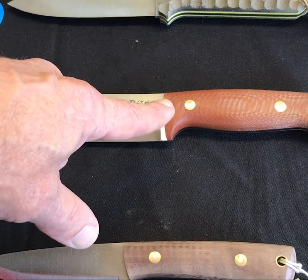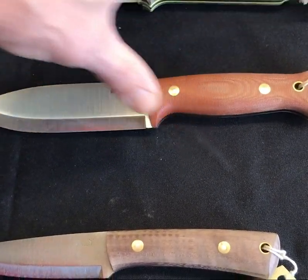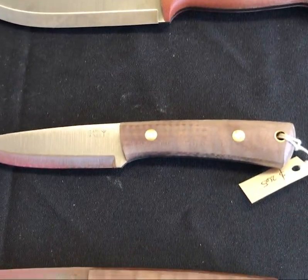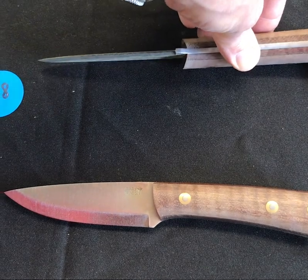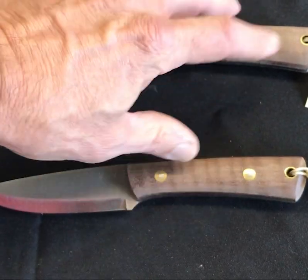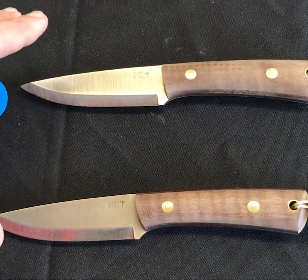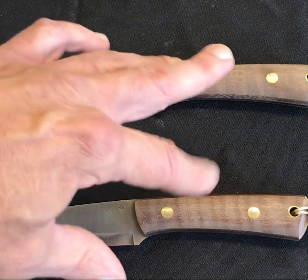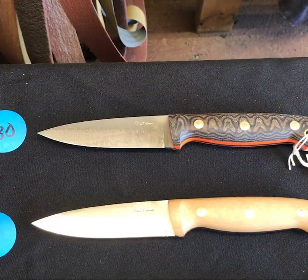Number twenty-seven is the Luminous, designed by our buddy Spin out at JRE — great little knife, just clean as heck, good lines on this thing. Numbers twenty-eight and twenty-nine are both Gary Wine's bushcrafters and they are almost a set — you got the maple with natural thick liners. If you're looking to get something for somebody, check this out.